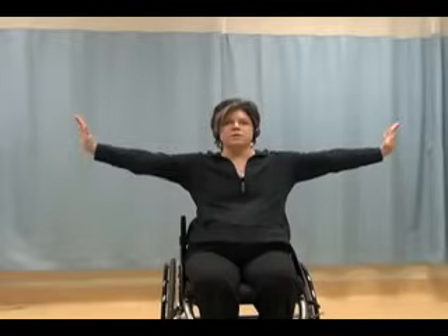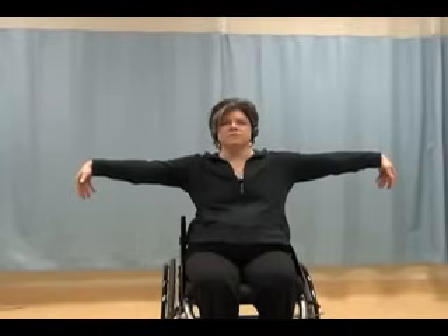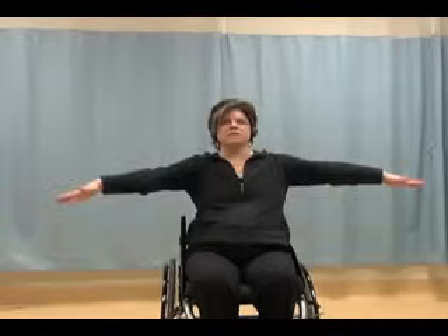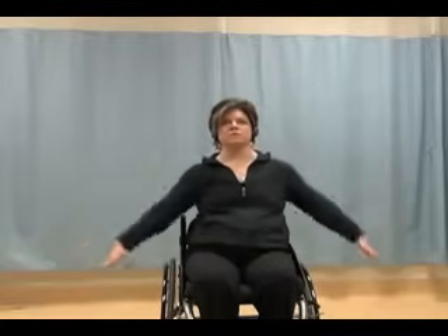Hold your arms out at shoulder height or where you feel comfortable, and just press your hands up and stretch out your forearms. And press your arms down. Press the arms up. Press the hands down. Hands up, hands down. And slowly roll your arms down to the side.